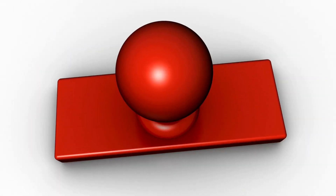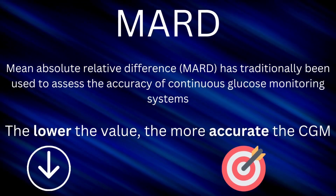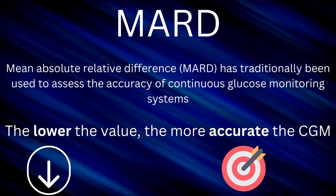The most important area for any CGM — any continuous glucose monitor — is accuracy, so that's where we'll start. I'm going to rate accuracy with a metric known as MARD, mean absolute relative difference. All you need to know is that the lower the number, the more accurate the CGM.